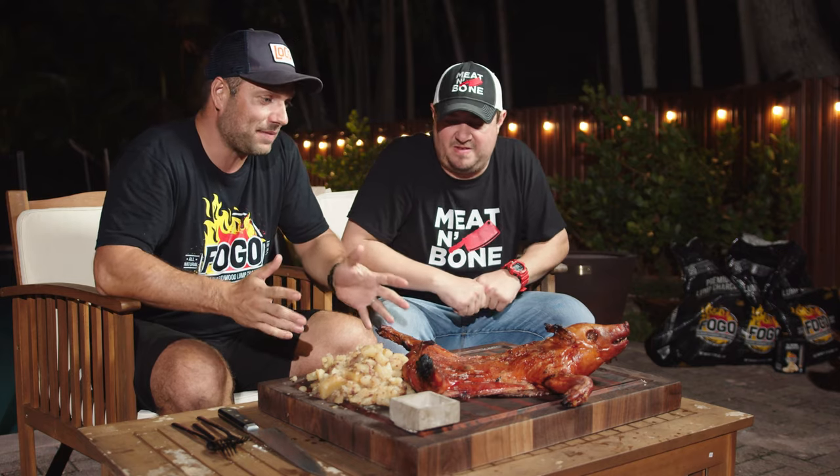This was a very intense but a lot of fun cook. We have this Segovian style suckling pig and I'm joined here again by Herman from Meat and Bone. Thanks for coming back and for bringing me this delicacy — it's incredible. Always welcome, it's always fun to do this kind of stuff.